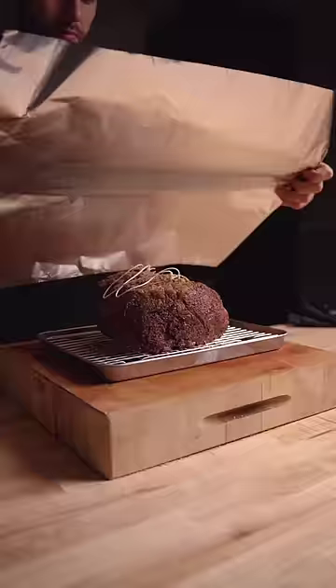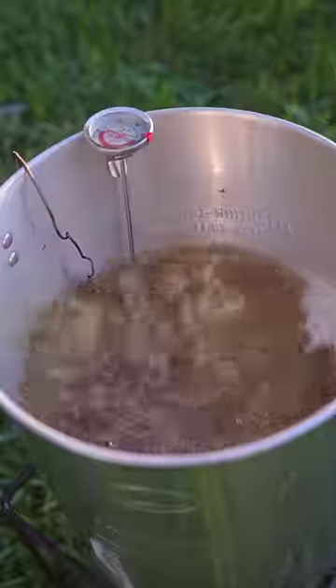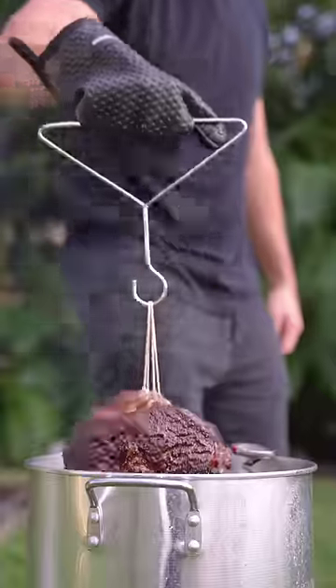At which point, let it rest for a full hour while I got the oil heated to 375°F. Then gently added in the prime rib and ribs, and in under 10 minutes that bark was barking.